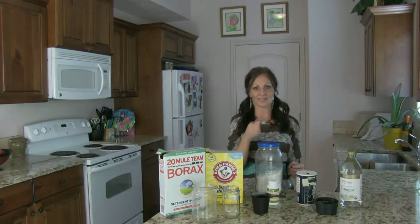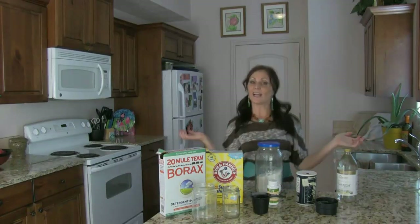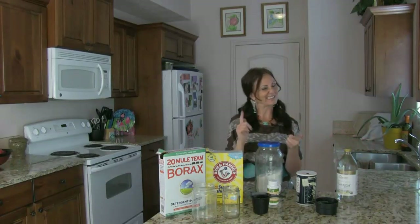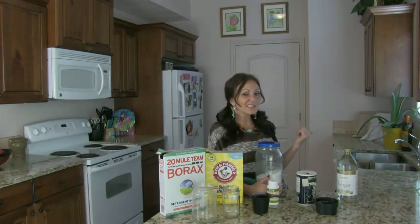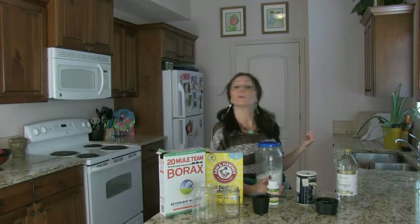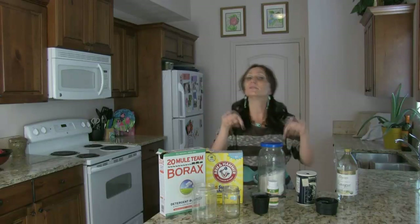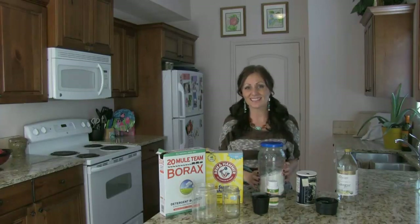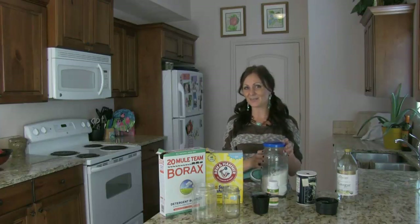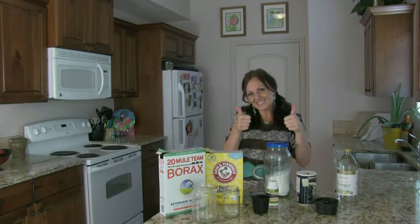I'm going to use one tablespoon of that, and I'm going to use the vinegar as my rinse agent. Voila, you have dishwashing detergent! Now if only I could figure out a way to make my dishes not lazy so they can put themselves away — that would be a good thing. If you can figure that out, give me comments below on how to do that. Hit subscribe so you can see my other videos on how to make your home more self-sufficient and chemical free. Have a great day, see you soon.